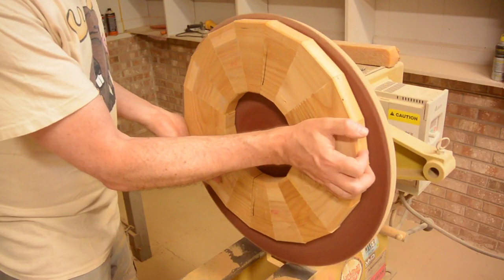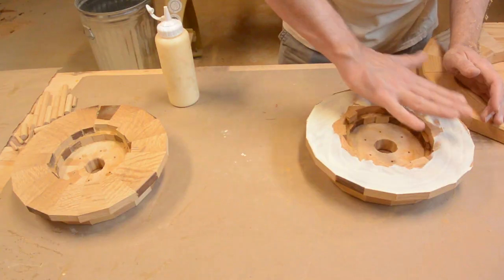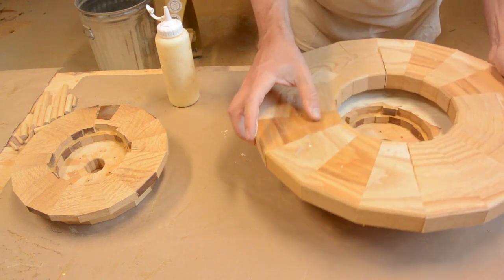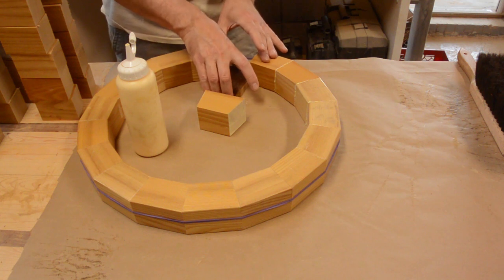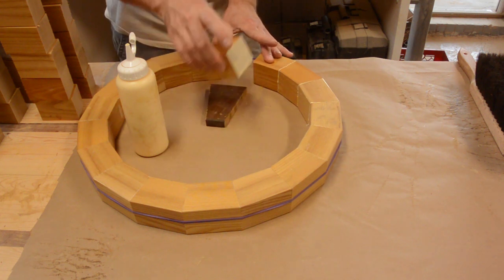The ash is really hard, so it took me forever to sand it. Continuing to make more rings out of reclaimed ash from the same bed.